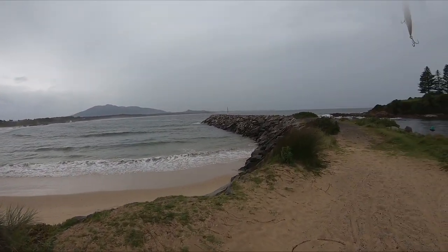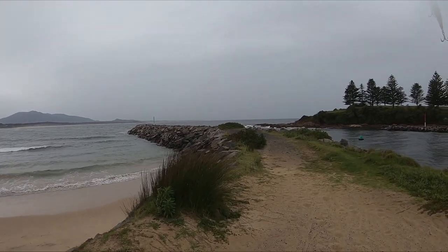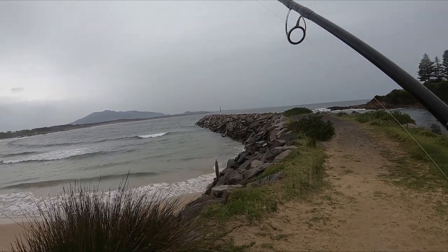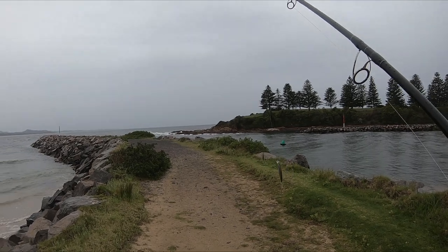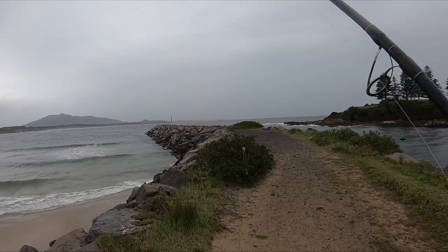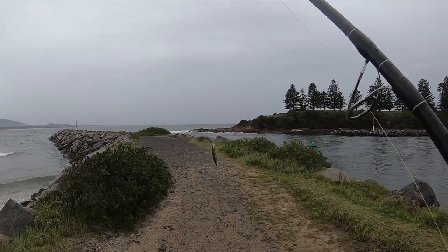Looks promising off this break wall. We'll give it a few casts off the front end, and then we'll head off and do the corner of the beaches and see if everything's lying around in these little gutters on the beach. Bit of an overcast today, which is good — don't mind that. Got a bit of mullet there as bait, which has been producing pretty good results for me.